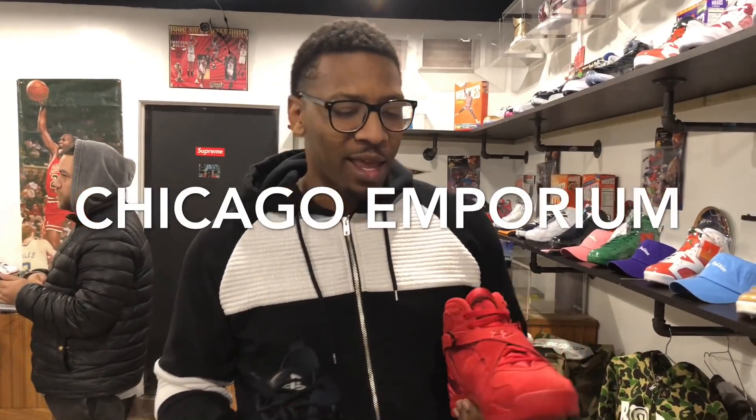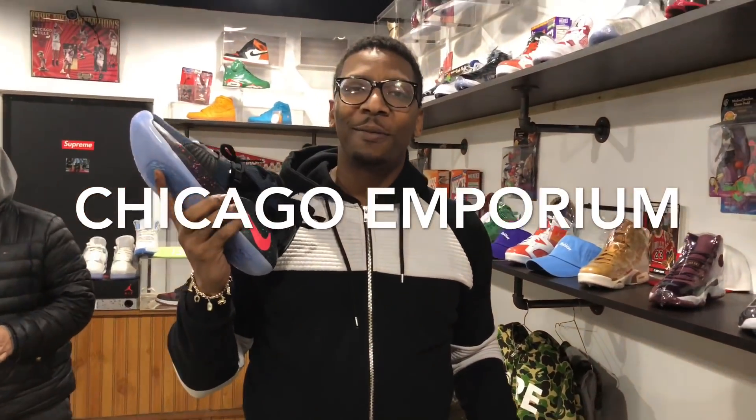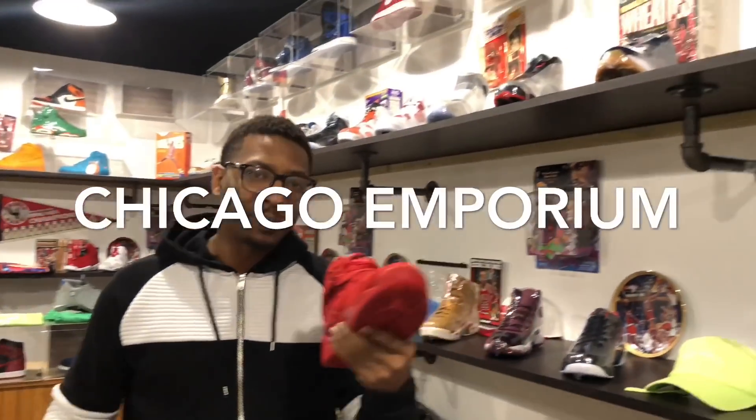I'm here in Chicago Emporia, out here in Chicago clearly, and I'm about to give y'all a quick view of these Valentine's Days as well as these PlayStation Paul George 2s. So a little quick look at the shop, and then I'm gonna get to the kicks.